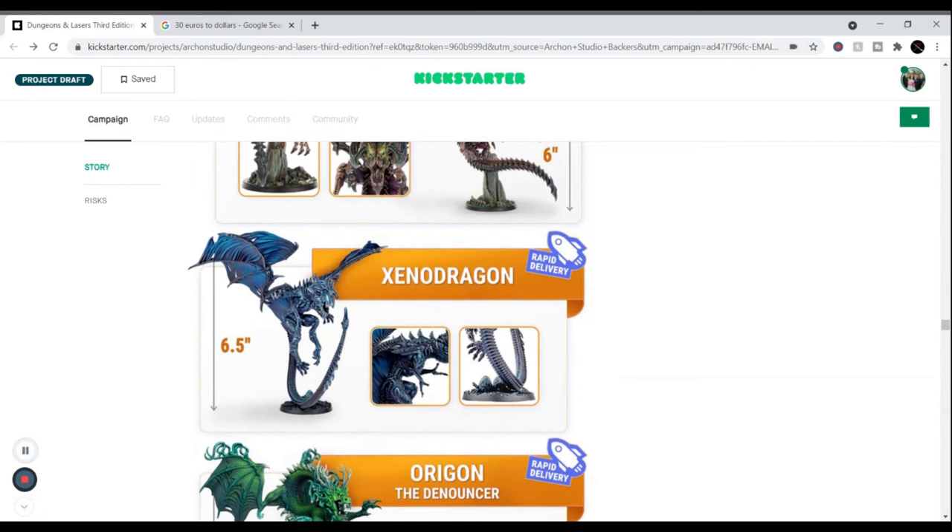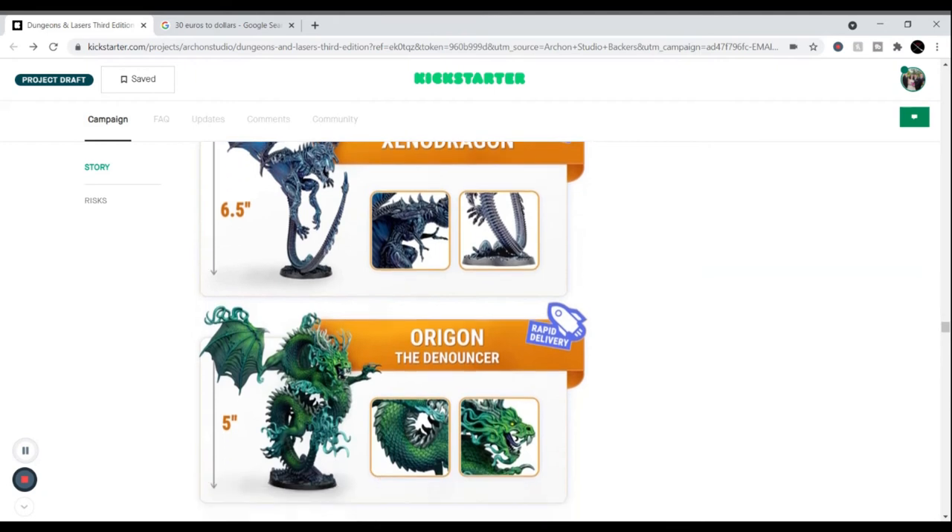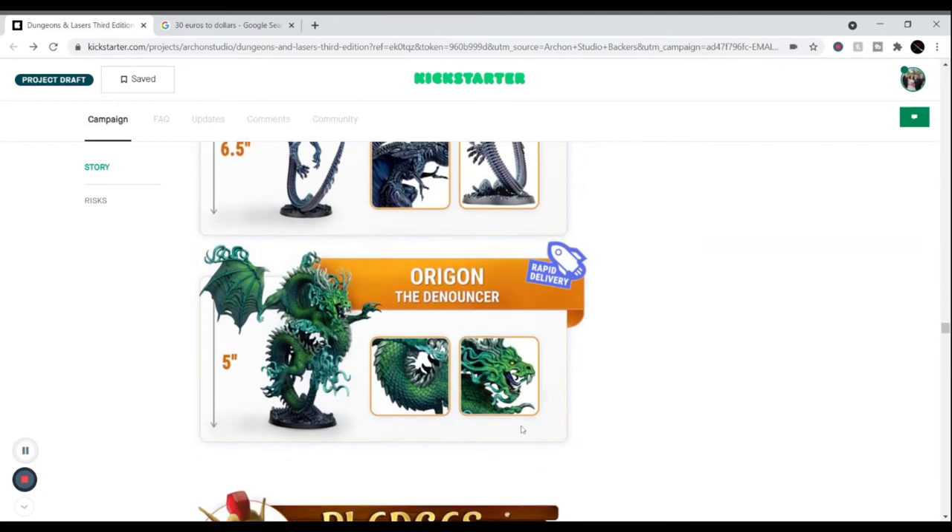That is mine — the Xeno Dragon. I love this blue paint job; it brings more life rather than just jet black, still gives me ideas. Then there's Oregon the Denouncer, who gets rapid delivery — I think he was unlocked by the last campaign. He's one of the smaller ones, about five inches tall.